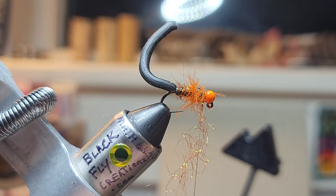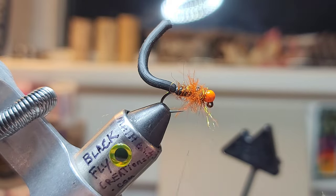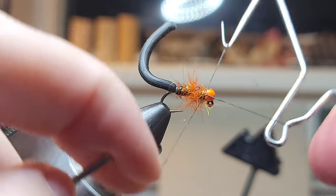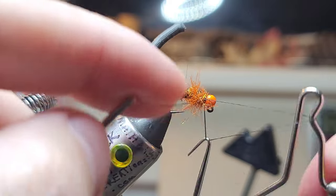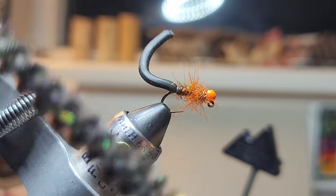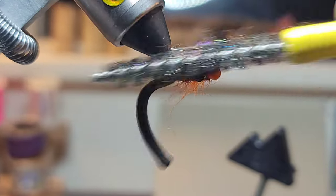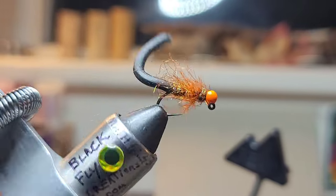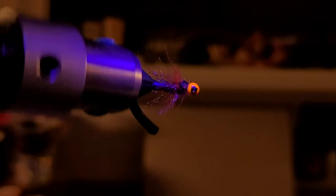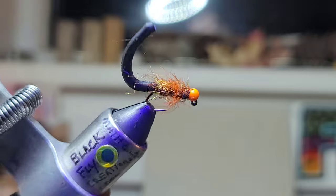Being generous — that's how I tie these; I have to brush them out. Five or six turn whip finish, trim the thread, take the dubbing brush, and brush that dubbing out. Give it a nice buggy look. Here it is with the UV light — and there it is in regular light.